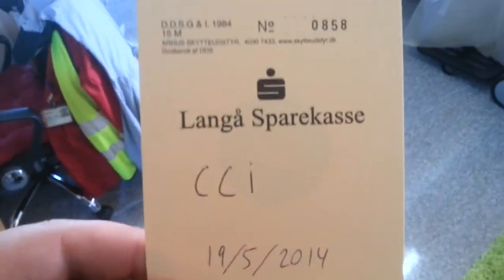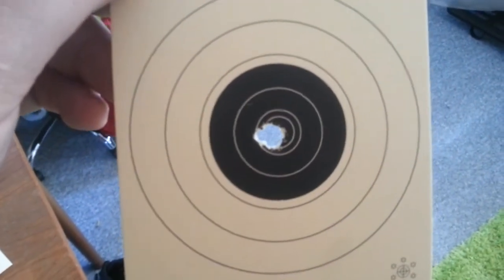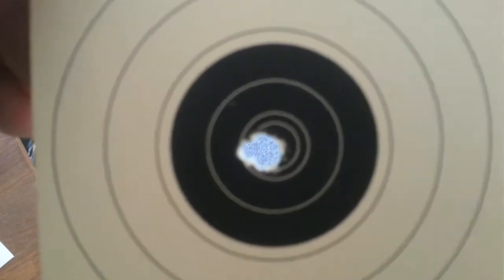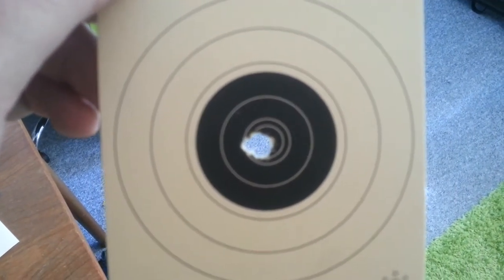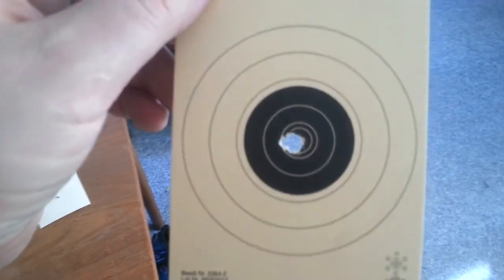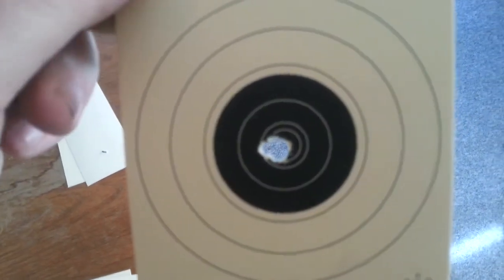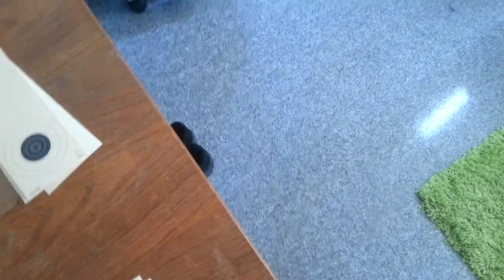If you notice up here, there's no hole this time because I ran out of ammo. But that CCI grouping right there is actually pretty okay. I did notice a little something about CCI and a few of the other rounds, actually.